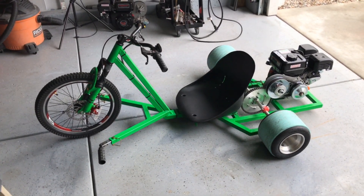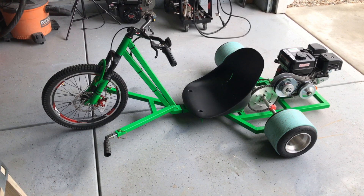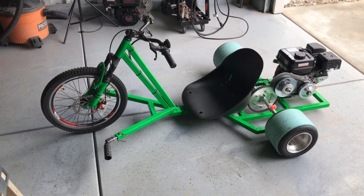So there you go — trike number one complete, usable, and fun! If you like this video, click like and subscribe.